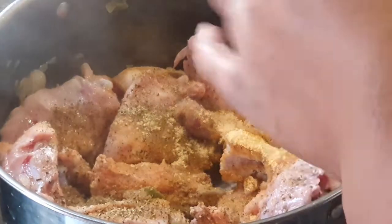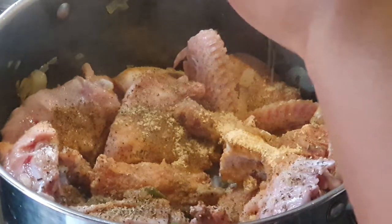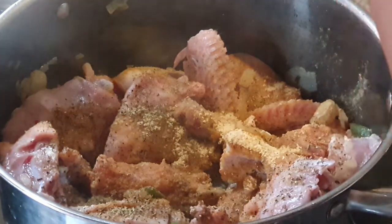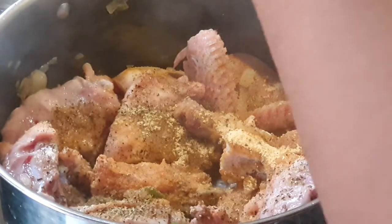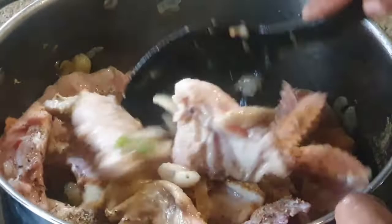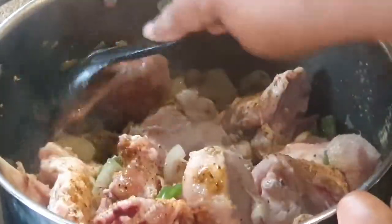And last but not least, our black peppercorns. We're just gonna crush them in there and let the flavors mix in that beautiful pot. Just gonna mix this together and let it fry as much as you can.